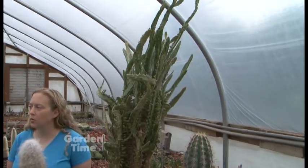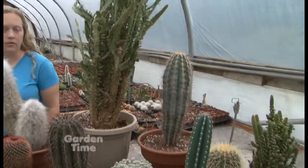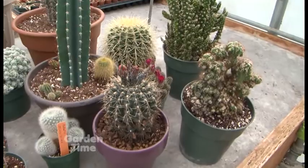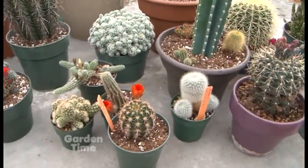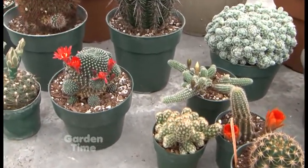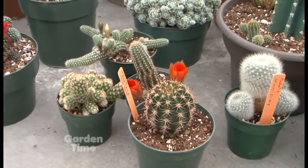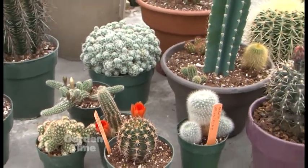For fertilizer, they like to be fertilized once a month with a general purpose fertilizer like Schultz, or a specific cacti fertilizer. What I would suggest for the average homeowner. A lot of people overwater houseplants generally. So with cactus, if you don't think it needs water, I would suggest not watering it — just wait a few more days and then give it some water.